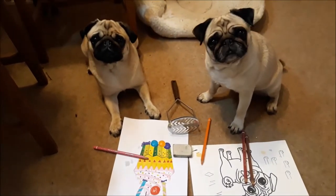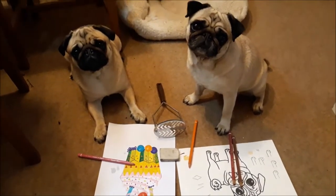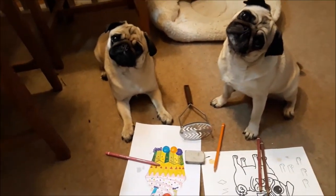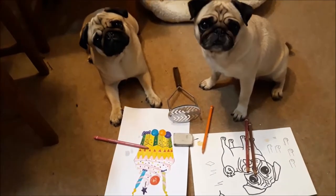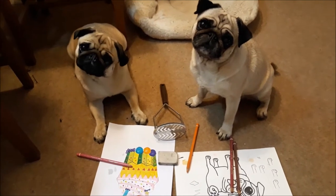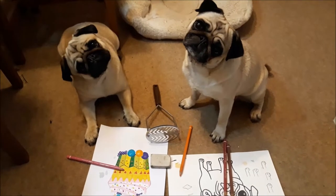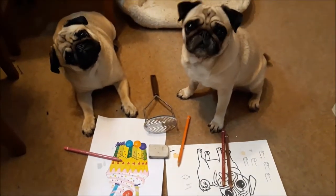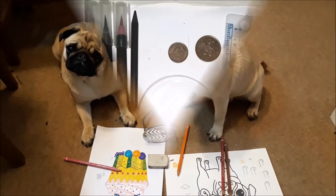Dinky and Tinsel, you have been busy — just look at those super pictures you've done! Tinsel, you've done a self-portrait. Now, everyone looking at Dinky and Tinsel, just have a look at Tinsel's forehead — she's got a diamond on her head, and Dinky's got a Z mark, which is the Harry Potter mark, as I call it.